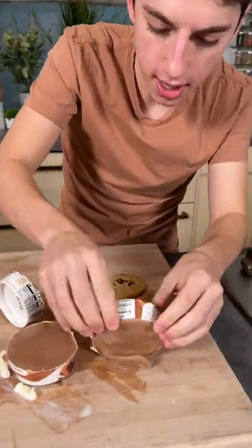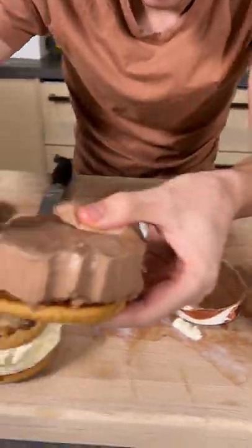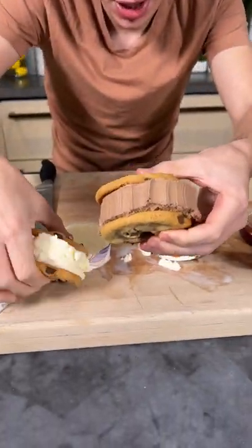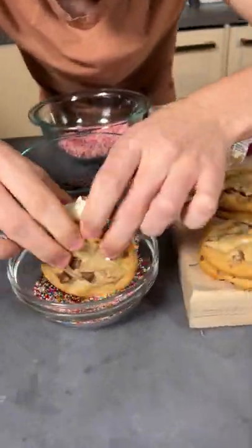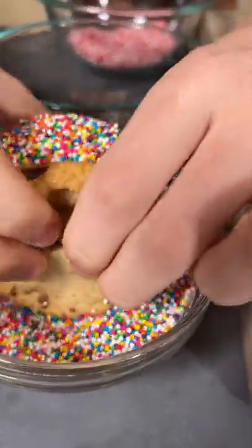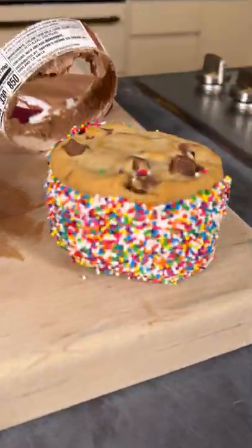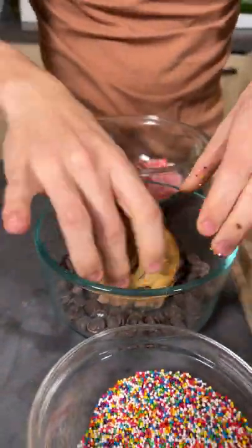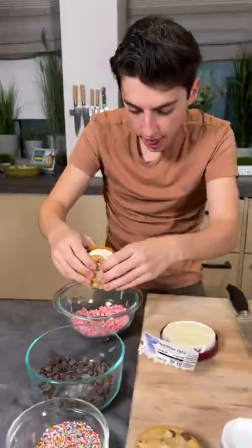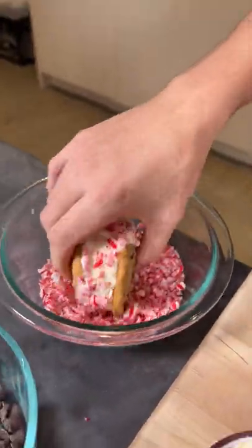Now we're going to take these and just pop it out right over here into our ice cream like that. Check this out. Of course, we need to have toppings, so just dip in your toppings. We're going to dip in some of these sprinkles — we have a sprinkles one — then dip into our chocolate chips for a double chocolate chocolate chip, then into our crushed up candy canes for a little tis the season flavor.